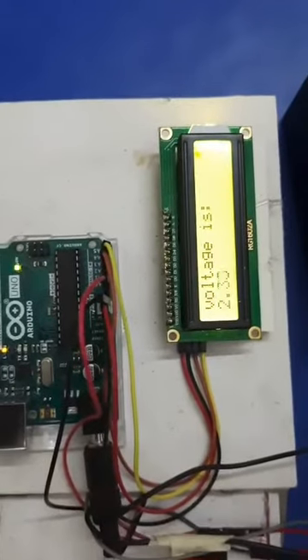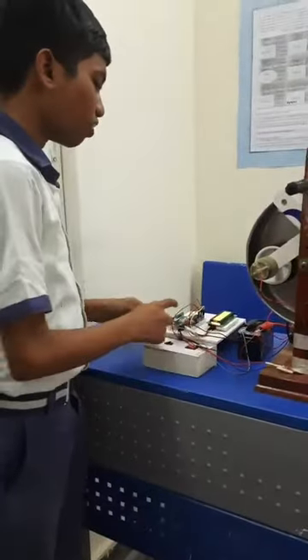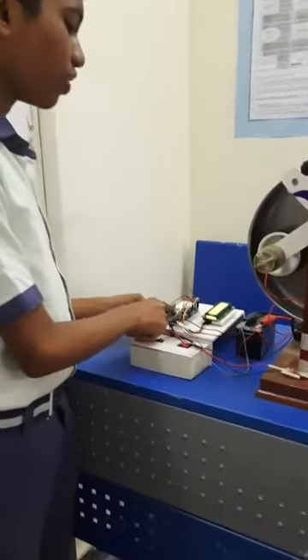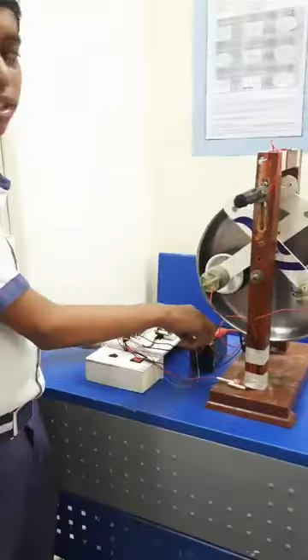I will show you again. The power obtained from the dynamo is obtained by Arduino and passes into the battery, and it recharges again.